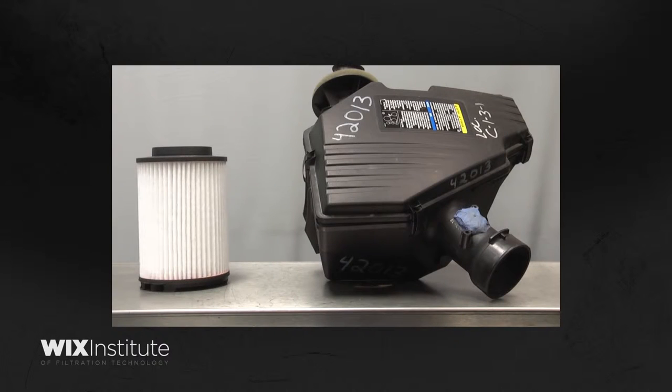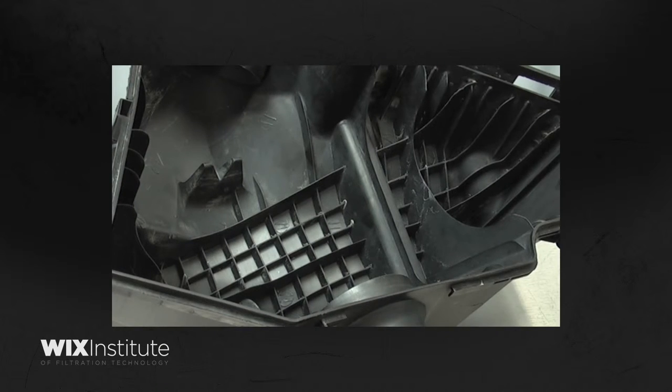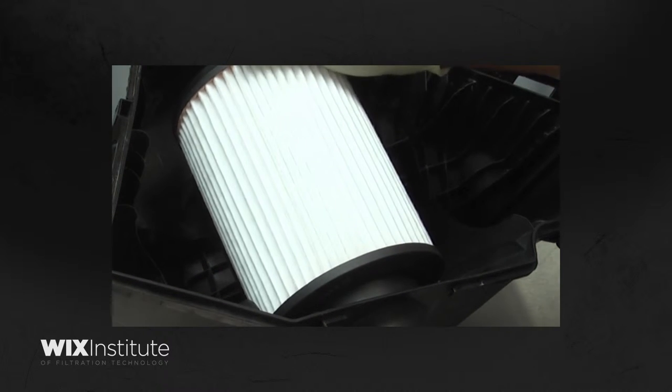Filter housings are often designed to ensure that filters are installed in a particular orientation. Many have locking features that keep the filter securely in place while the system is functioning. To ensure correct installation, it's sometimes necessary to understand how the filter engages the housing.